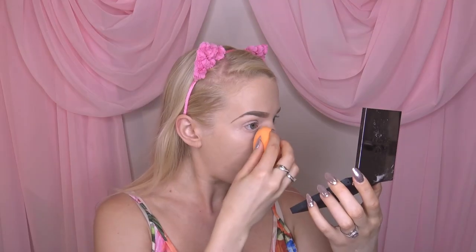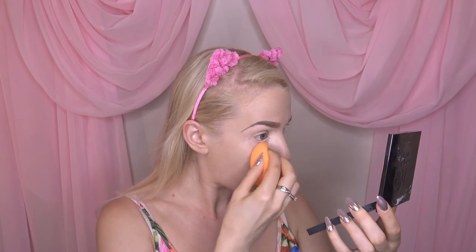Before we can actually get started on the eyeshadow, we need to set underneath our eyes. I'm using my Kat Von D setting powder in the color translucent and just using a Real Techniques sponge to set that underneath my eyes.